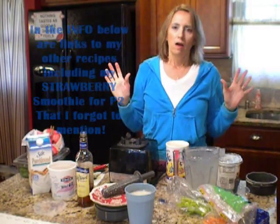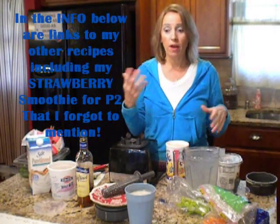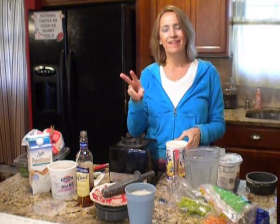I also have another smoothie recipe — it's the blueberry smoothie for P3. Honestly, they're both very addictive and they both have different nutrients. So try it and let me know what you think. I love you guys. Peace out.